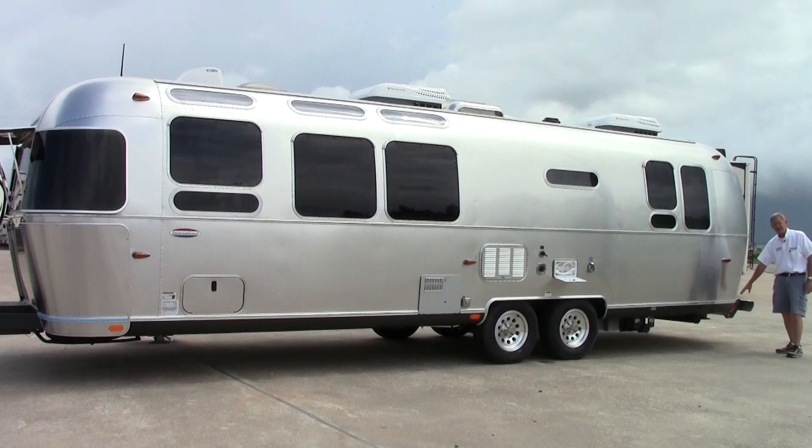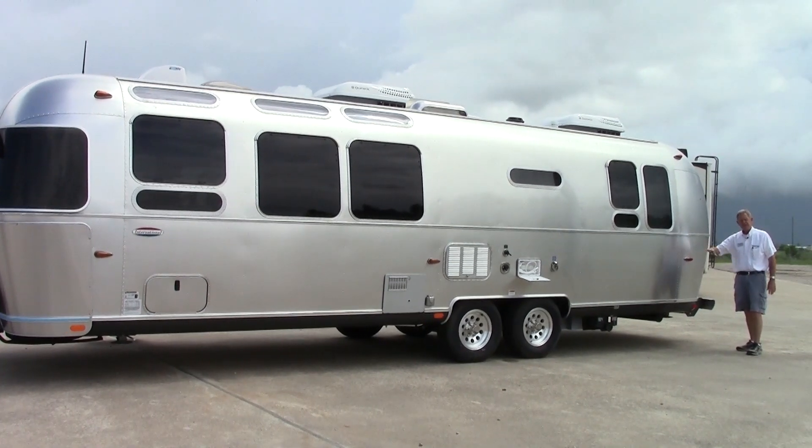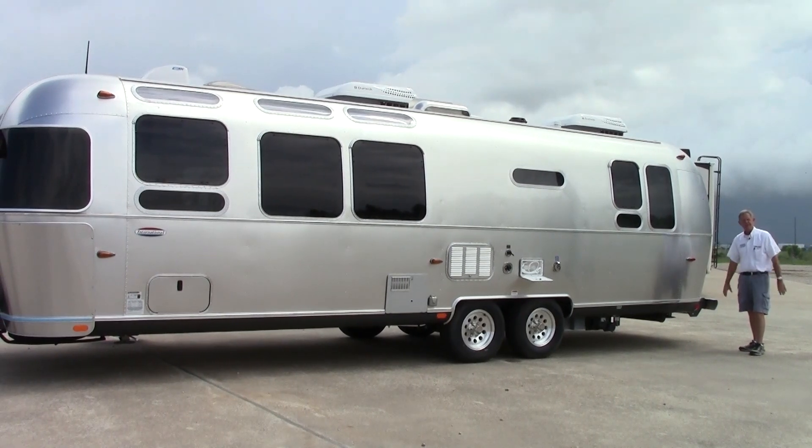And then we have a stabilizer jack in the rear. This 30-foot coach has four stabilizer jacks on all four corners, and they do have a little bit bigger footprint on the pads.